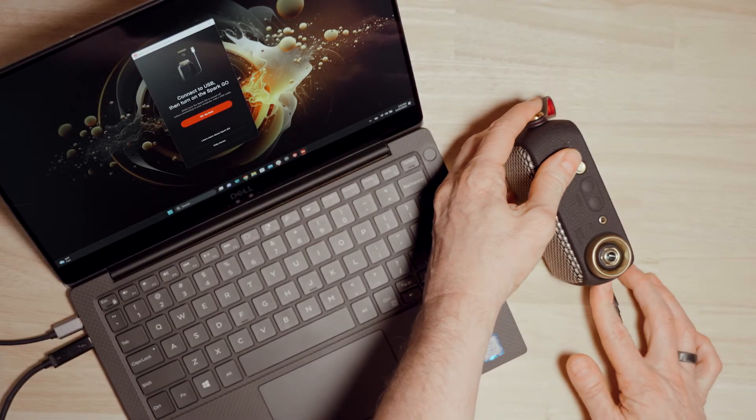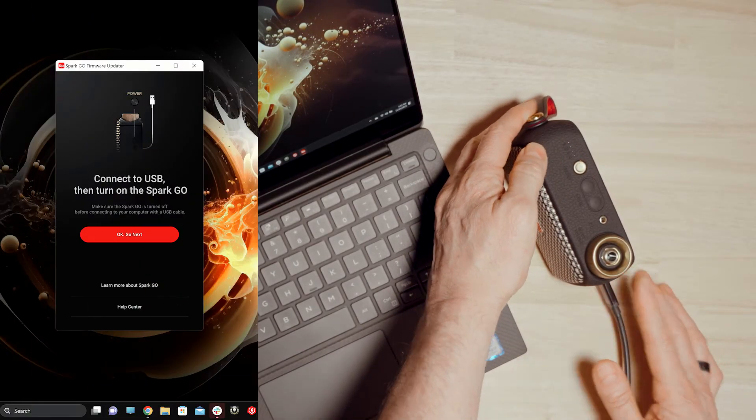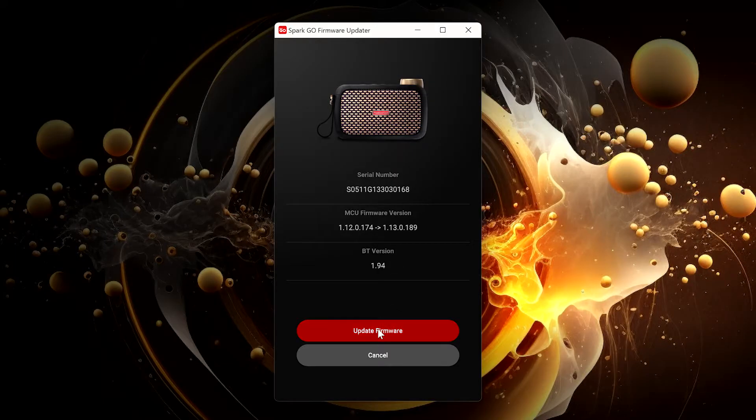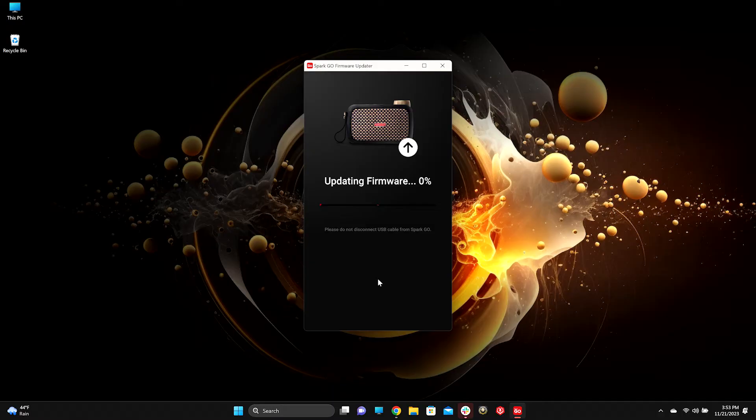Power on your Spark Go and click OK to go next. Click the red Update Firmware button to start the update process. Make sure to keep your Spark connected and on while updating.